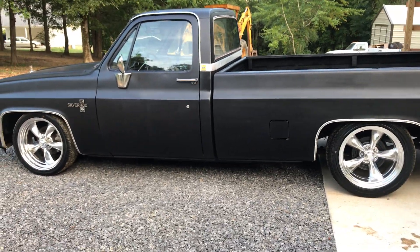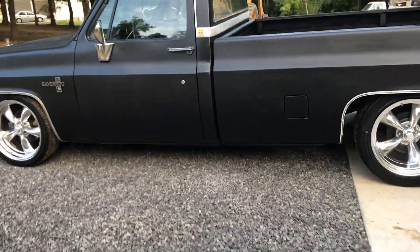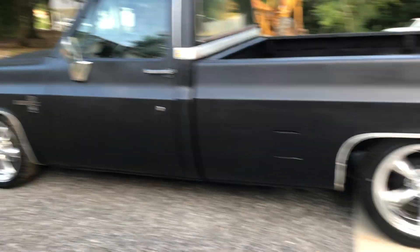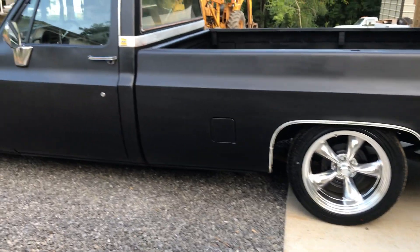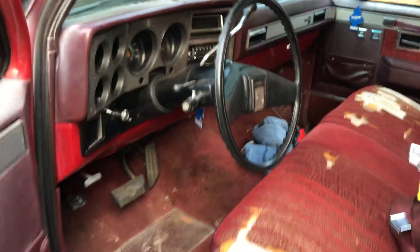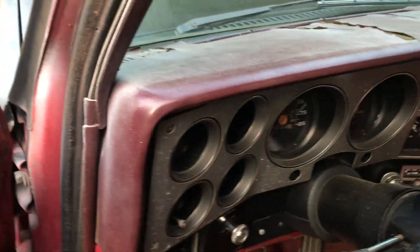Now if you want to do your truck like this, I think I've probably got - I'm going to guess $2,500 in it. That's the lowering kit, the exhaust, the wheels, the AC compressor, and the parts for the head. Of course I've done all the work myself. You could leave rallies on it or steel wheels - whatever, they look just as cool - and save yourself a lot of money. It's something you can jump in, run to the store, run to town, or go to a cruise night.